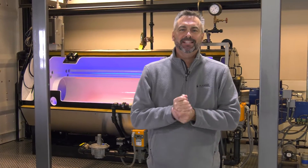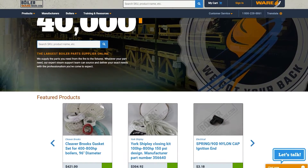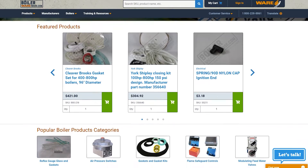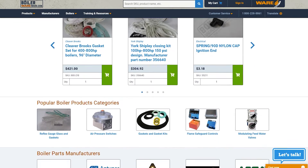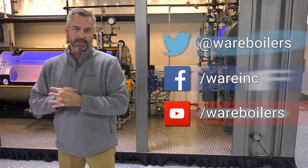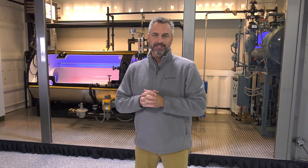I appreciate Jude hanging out with us and showing us how to replace that sight glass. Remember, if you do need a sight glass, you can always go to boilerwarehouse.com, the newly designed website, and we have made getting parts very, very easy. And as always, like us on Facebook, follow us on Twitter, subscribe to our YouTube channel, and share the videos. We'll see you next time on The Boiling Point.